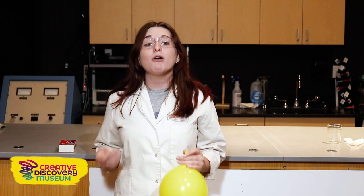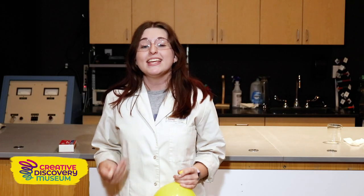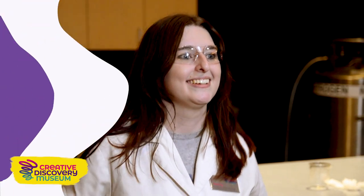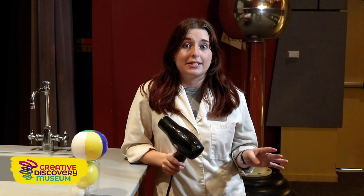This goes to show how important the water on our earth is in our weather system. For this next experiment, we're going to talk about the Bernoulli principle. The Bernoulli principle states that fast moving air creates low pressure, and the opposite is also true — slow moving air creates really high pressure.